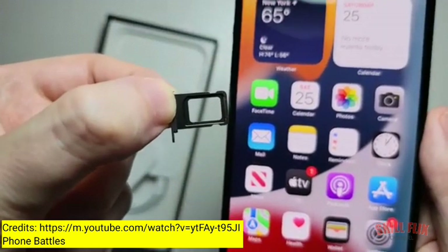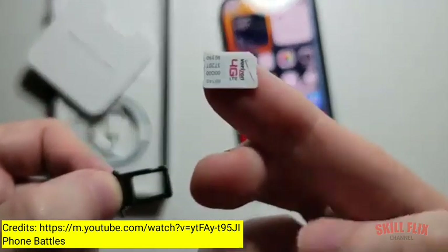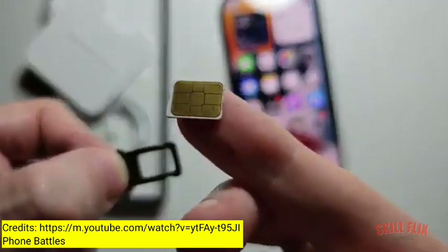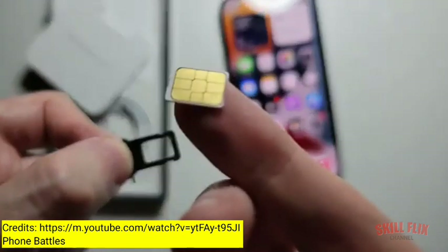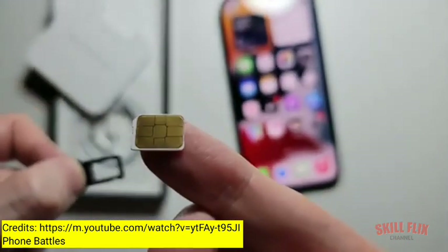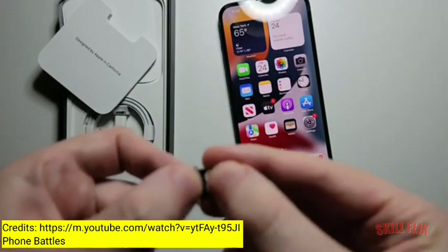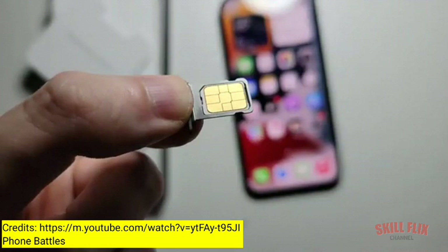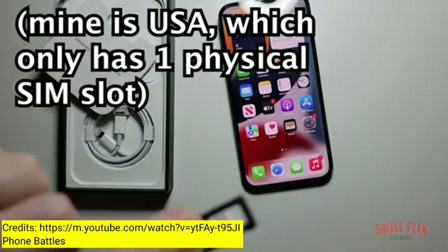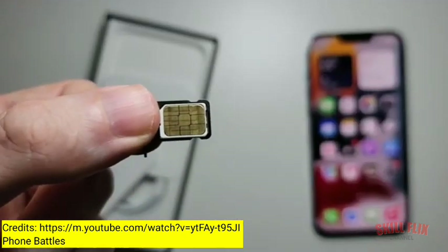Now for the SIM card — this is the front of it with the logo, and this is the back, it's gold plated. You want it facing like that, and you're just going to place it on like this. Now, for some countries they have a dual SIM, so in that case you just flip it over and put it right there. From here, you just put it back in.